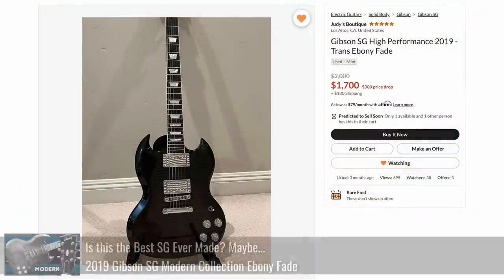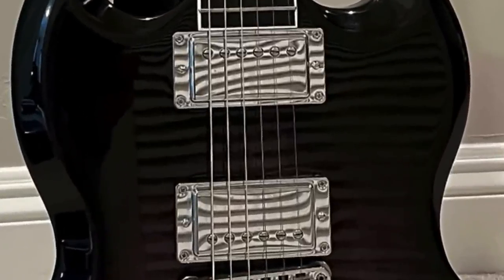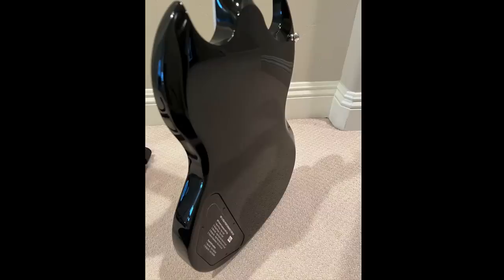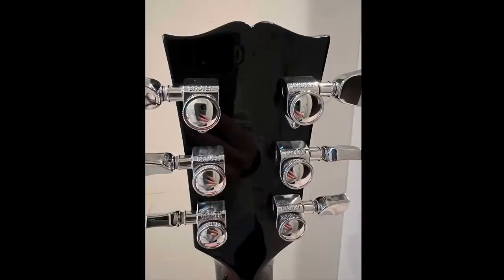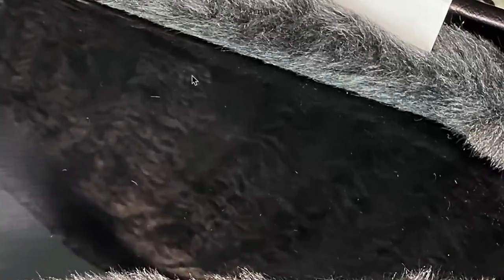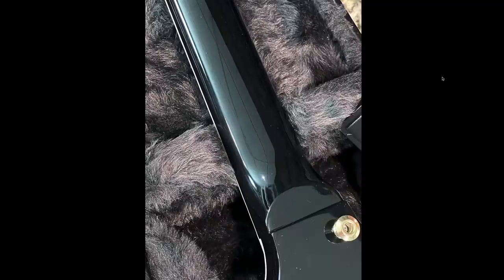Following that up, we have a High Performance SG — the version that came right before the SG Modern — offered by a private seller in California. I had to click on this one because I could not understand what was going on with those pickups. Were those some weird EMG Zakk Wylde set with weird zigzags on it? No, that's just a reflection of somebody's blinds. Don't let it fool you — that's not some cool striped paint job or really crazy flame, it's just regular. The seller probably doesn't even realize what they've done with that photo. As a seller, you don't even realize how other people might interpret your photos.